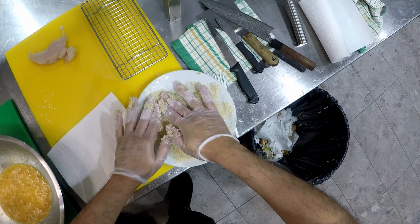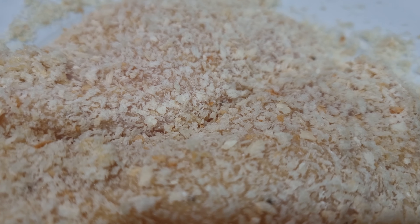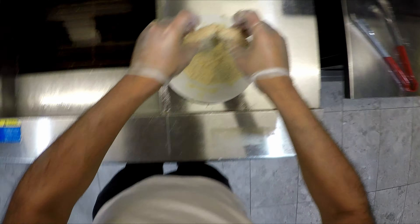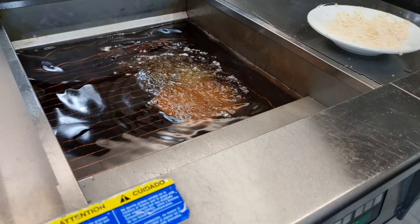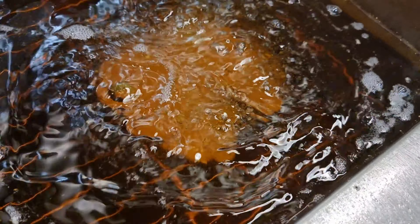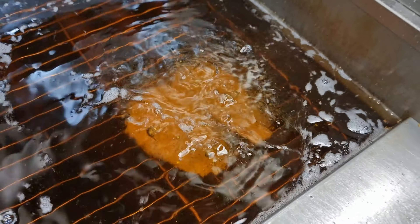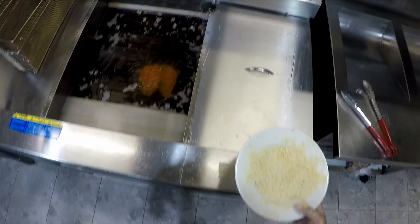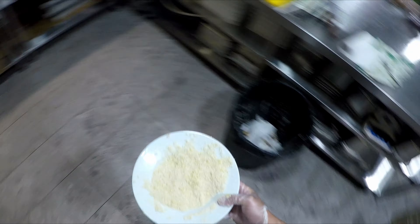I've set my fryer at 160 degrees. Something of this thickness will cook in about four to four and a half minutes, and you'll see it in the color. Always place your chicken away from you so the oil doesn't splash back on you — a common mistake. So 160 degrees for about four to four and a half minutes. Once the chicken floats, about thirty to forty seconds after it floats gives you a good indication that the chicken is cooked. You can also look at the color once it floats.